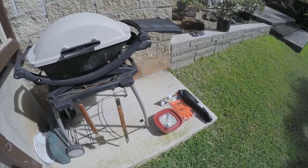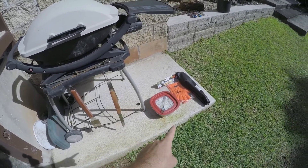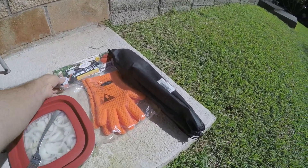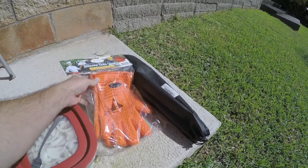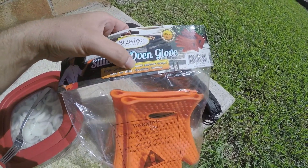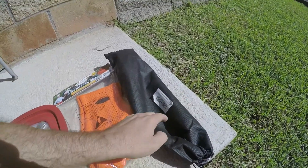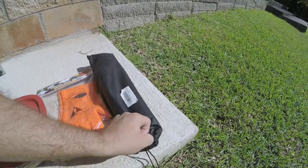Hey guys, welcome back to another video. Today we're doing a little bit of grilling, and we've got a couple of products to review. One of them is these oven gloves, which are supposed to protect you from the heat — best for barbecue, cooking, and grilling. The other thing we're looking at is a brush to clean the grill.